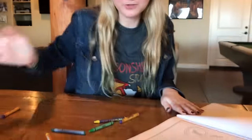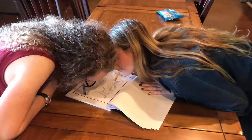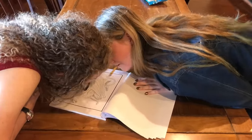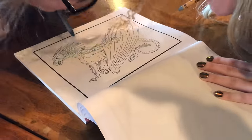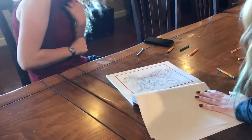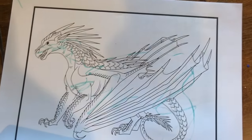Time for a montage of drawing with different body parts: mouths, toes, telekinesis. My thing broke. There's the product of my suffering — I'm sorry.